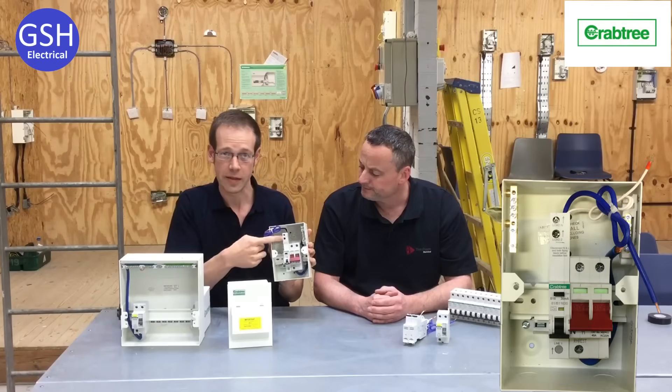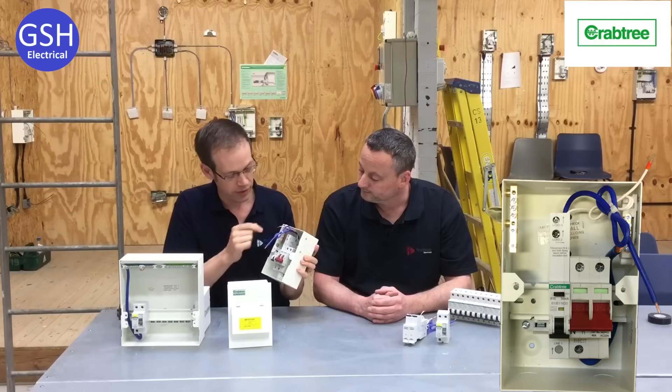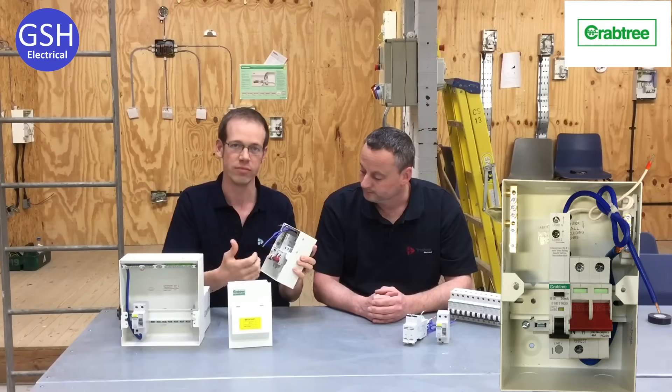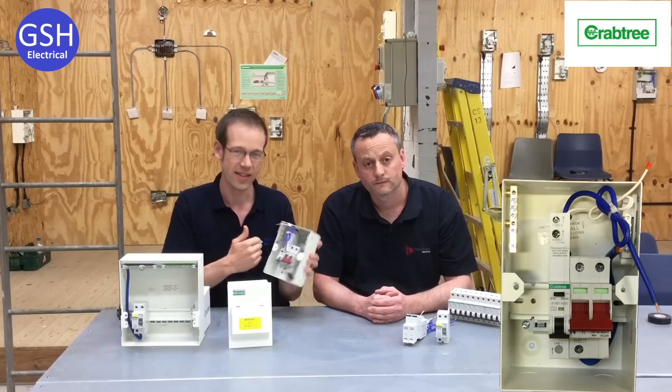As you can see, this bit at the top here does fill up an awful lot of the box, and if you've got a bank of these you're losing a lot of space, which makes it harder to keep your cables neat, see which cables are connected to which circuit, and which terminals they should be in — so it is a little bit of an issue.